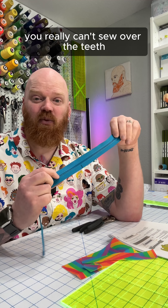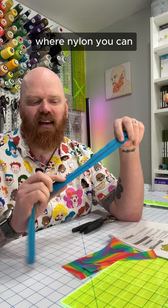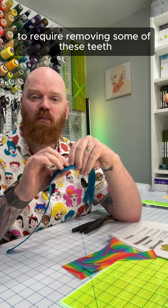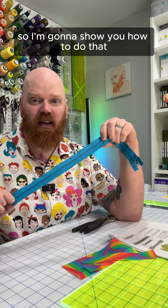With metal and plastic, you really can't sew over the teeth, whereas with nylon you can. So I need to shorten this zipper, and that's going to require removing some of these teeth. I'm going to show you how to do that.